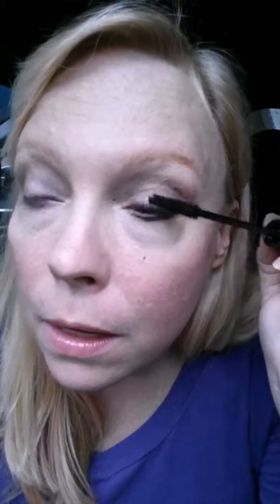Last coat — remember, gel, fiber, gel. We get this on and we seal those fibers so that they don't fall off during the day. With the gel, you can always get close to your lash line, so that's not a problem. Tops and bottoms — seal those fibers on.